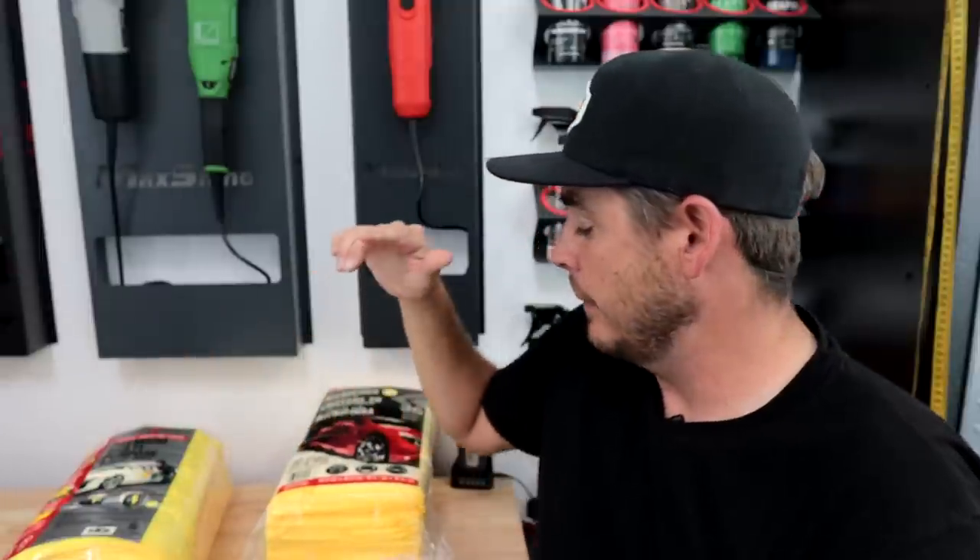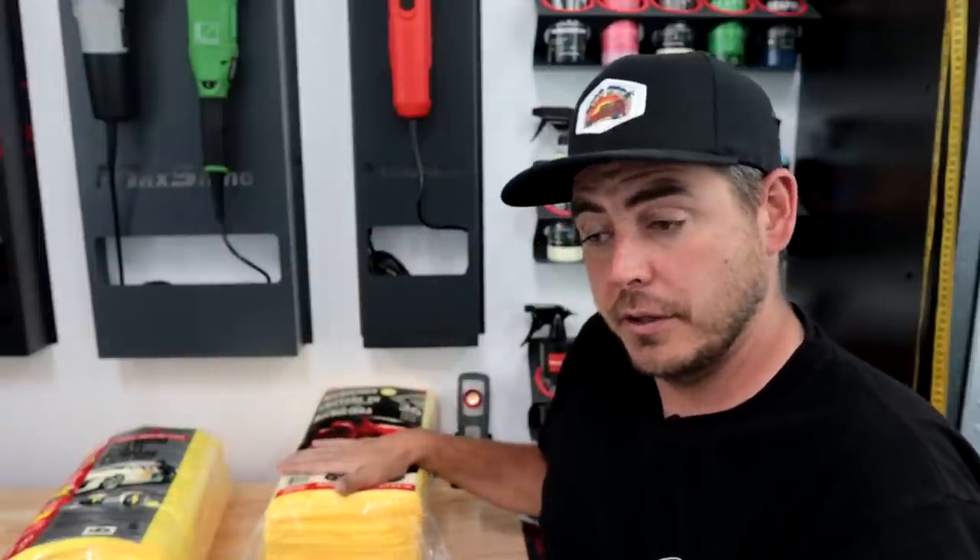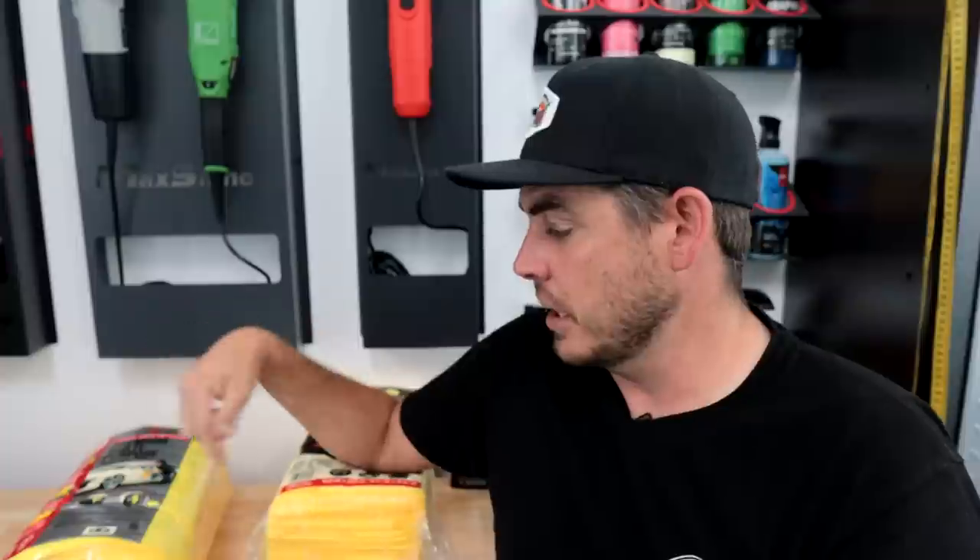I'm going to take them out of the pack and walk through what I like and dislike about each of them. I have done the whole review on the Kirkland, so after we talk about the differences, I'm going to use the Platinum brand from Walmart to wash down my Porsche. I'll foam it up, use them for my contact wash instead of a wash mitt, use them to dry, and use them to clean the windows. I'm going to focus on the paint and see how it holds up.